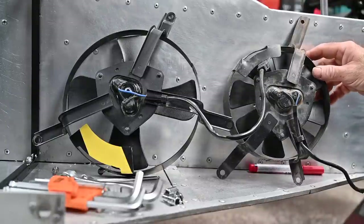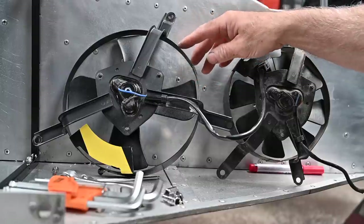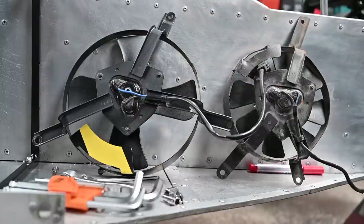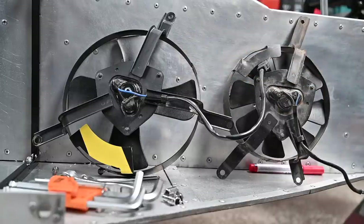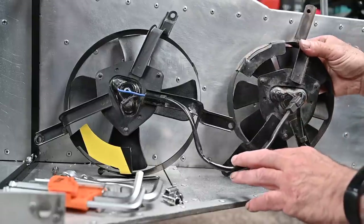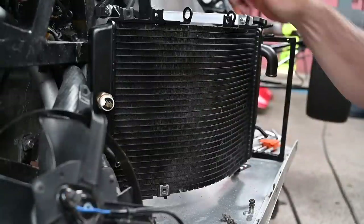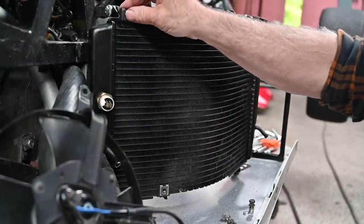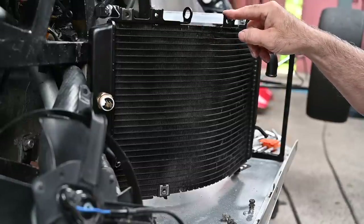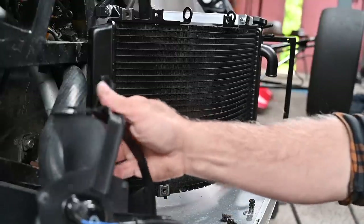This fan was on the old radiator and didn't really fit properly. The fan from the second-hand radiator is a much bigger one and I think that's the correct one — I've already cleaned it up and tested that it works. So we're not going to use the small one. We can use all the cooling we can get. We've got these little nuts in the back, so that's what we'll use on the top, and I have one on the bottom as well, so that should work out just fine.